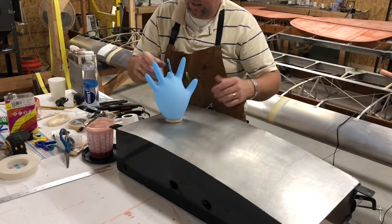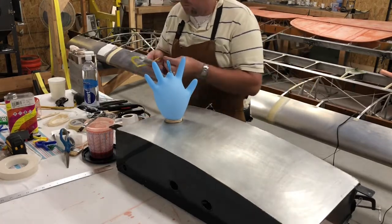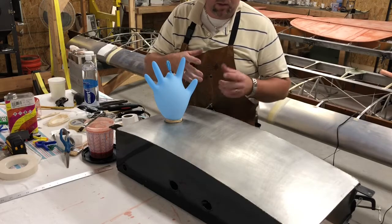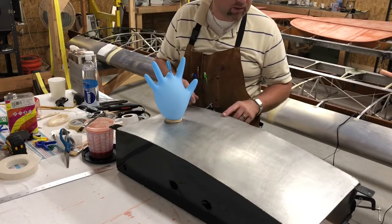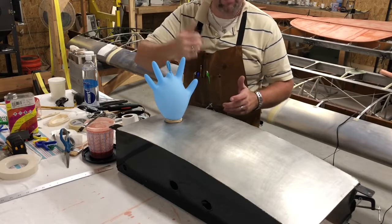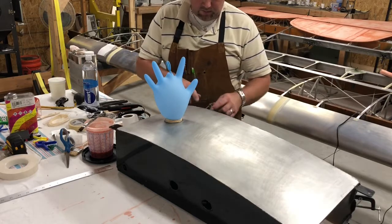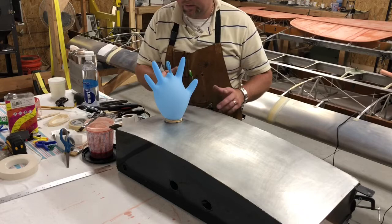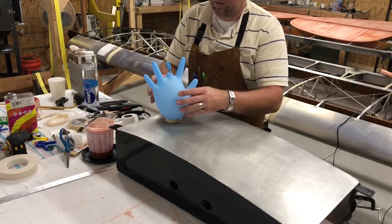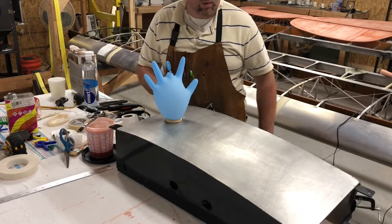Tie it off like that and let it sit for 24 hours. What you can also do is take some soapy water in a spray bottle — a lot of soap, probably about an inch or so of soap then fill the rest up with water — and spray all your fittings. Check to make sure there are no little air bubbles coming out around your fittings. Let it sit for 24 hours and come back to check it. If the glove is still tight and pretty much the same shape, you're good — no leaks.